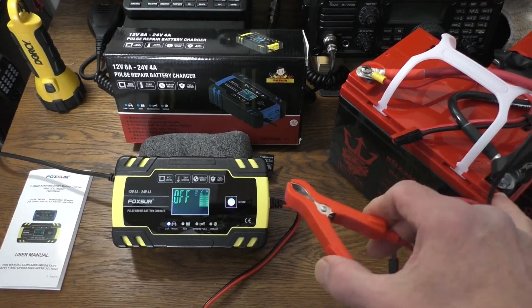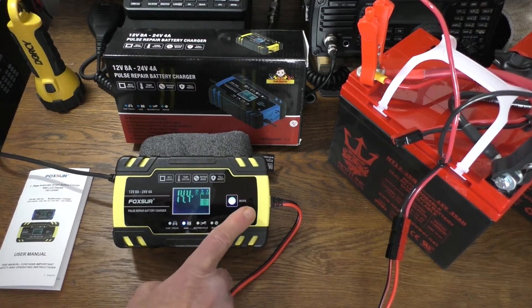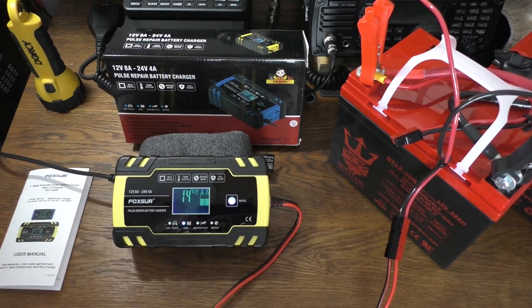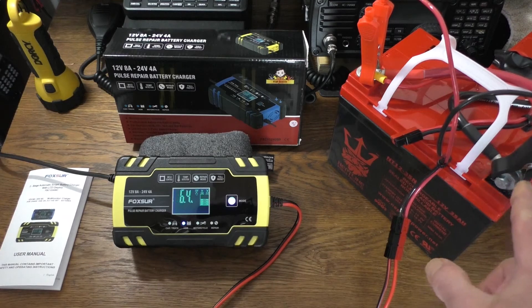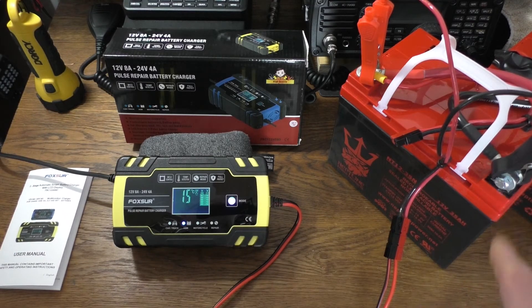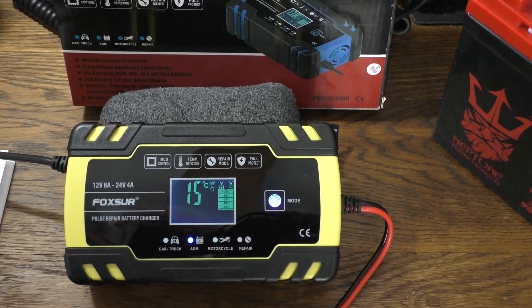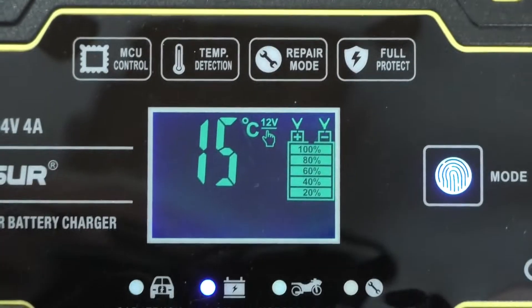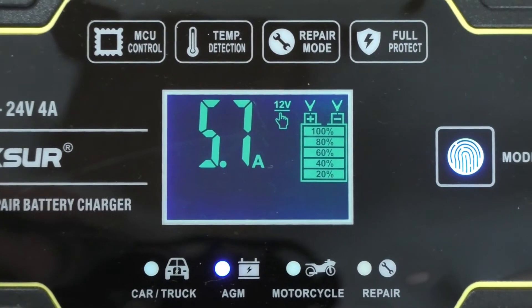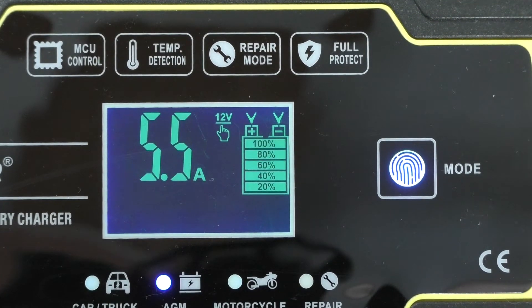I'm hooking up negative to negative and positive to positive. Right away you want to hit the correct mode, which is AGM for these type of batteries. You can hear the fan noise. The clips are really strong and fairly nice — very well done. We're going to zoom in on the screen. The battery is depleted pretty well, maybe 20%, so it's putting in 5.7 amps. If this was totally depleted or below 50% — which you shouldn't go below on lead acid batteries, or you'll decrease the years they'll be good — it would be pulling the full 8 amps.